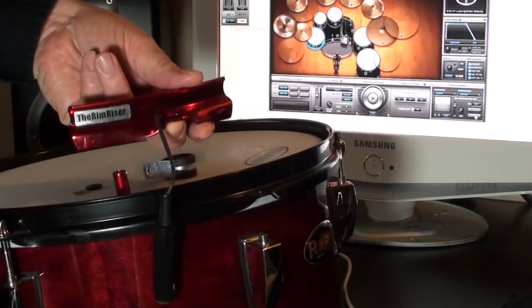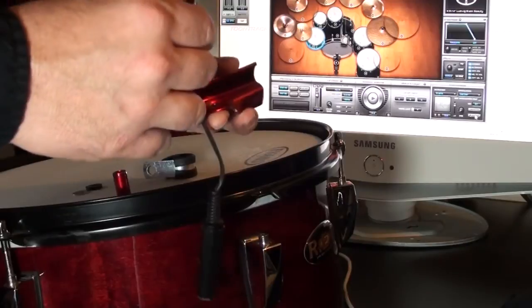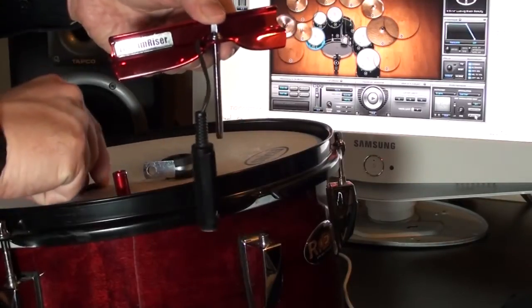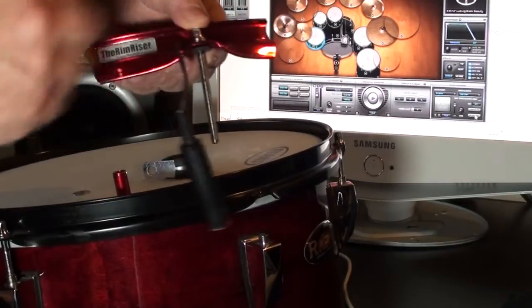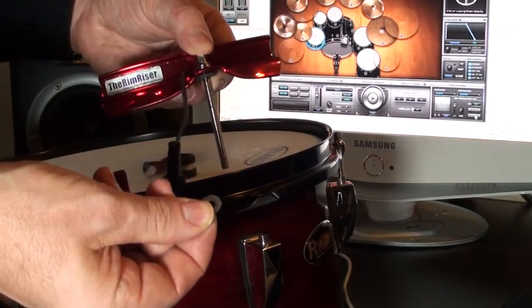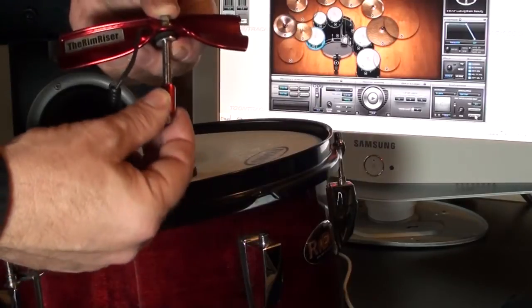For easy installation, remove the existing tension rod and replace with the included extended one. Next, add the anti-vibration ring and slide it onto the tension rod up against the e-RimRiser. Now place a steel washer up against the anti-vibration ring. A spacer has to be included also — slide that on too.